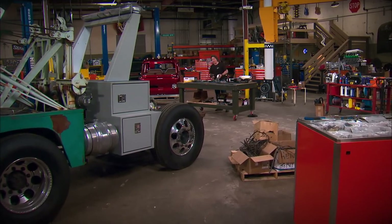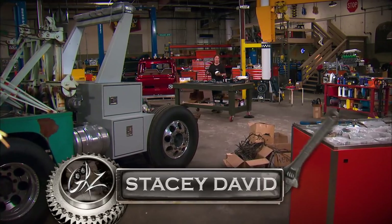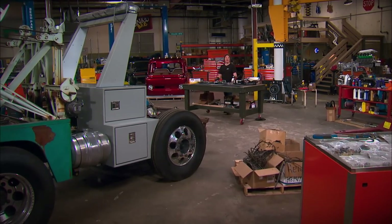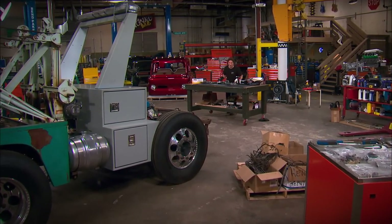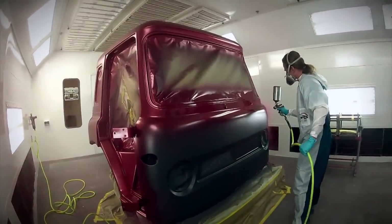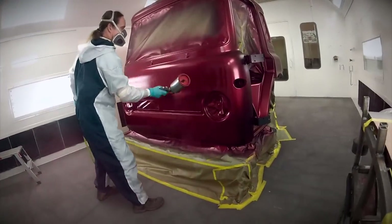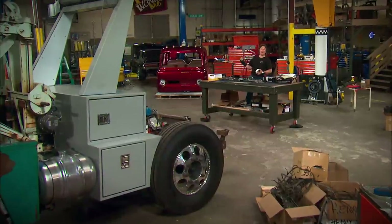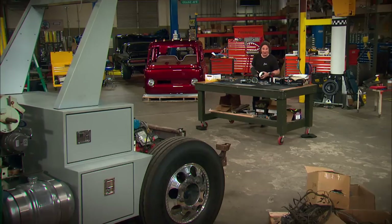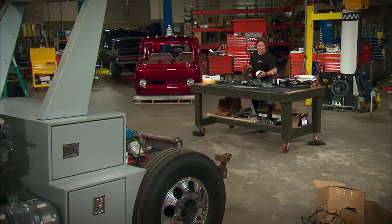Hey, welcome to Gears. One of the most popular projects we've done on the show is this old International cab-over that we're turning into a wild tow truck called Heavy Metal. You haven't seen it for a while because we sent the cab off to the Hot Rod Institute where they put some paint on it. But now that it's back, we're in the process of reassembling the cab to get ready to go down on that chassis. So let's get back to it.